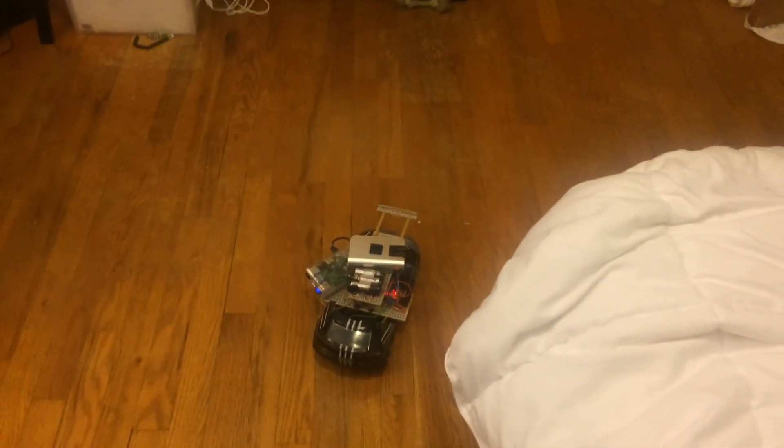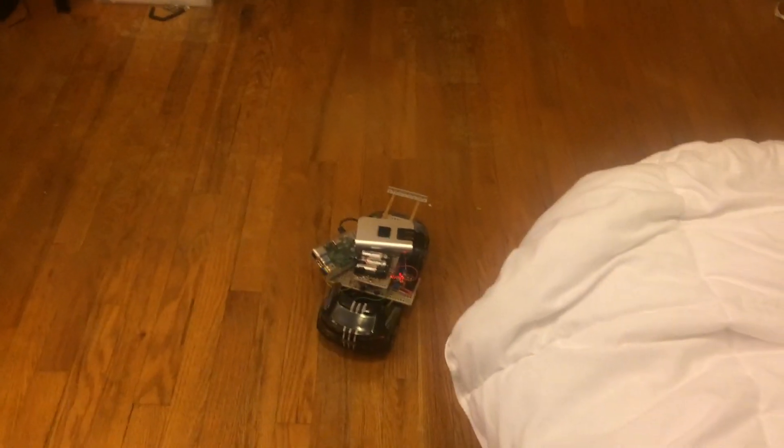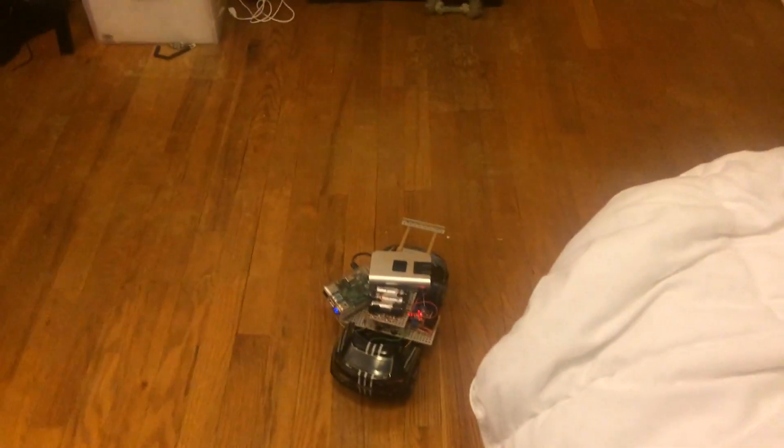I'm sending a signal to the motor to move in the forward direction, and to a DC motor that's controlling the front steering to move to the right. Here is my code — you can probably barely see that — but it says 'forward right.' I'm going to hit it.